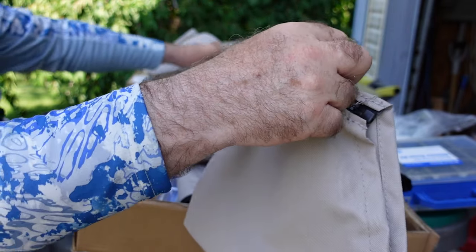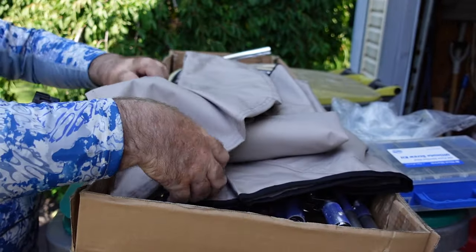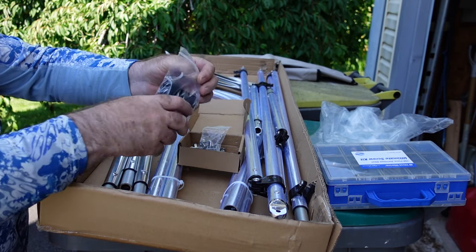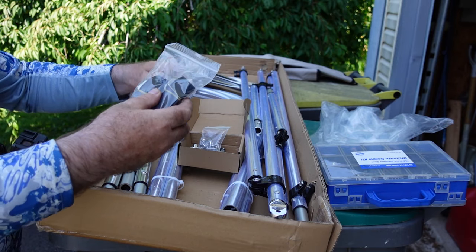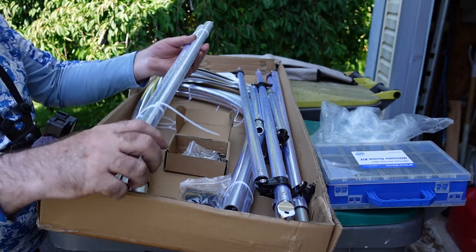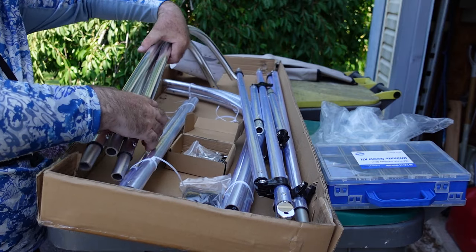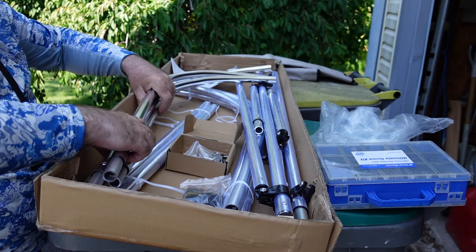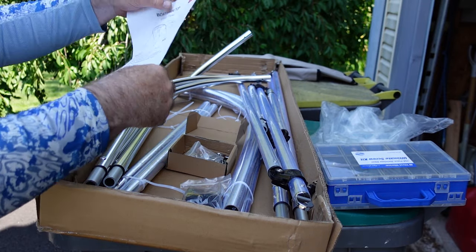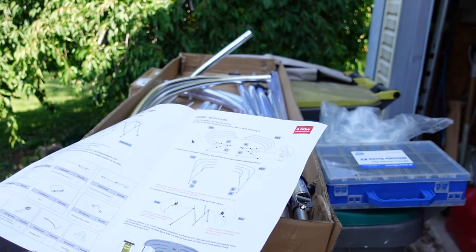Here are some screws, and of course here's the actual bimini top — it comes with a protective cover and a zipper. There are also straps in the front, two back stays in the back, cross members, and two mainstays.